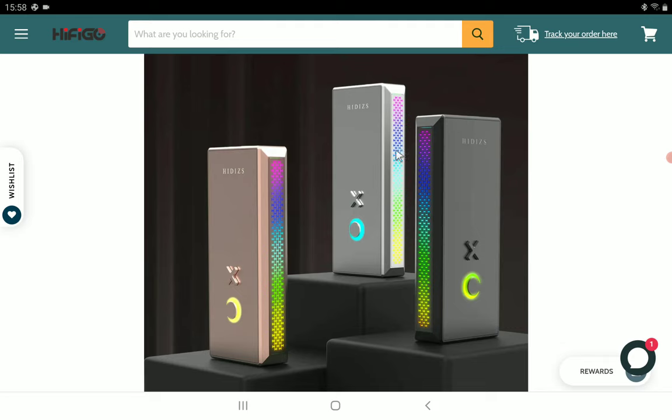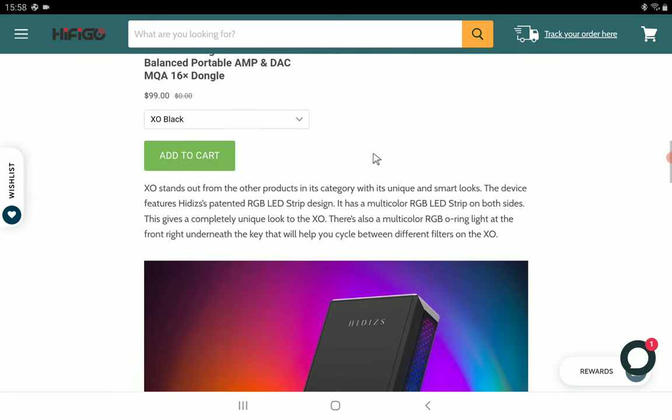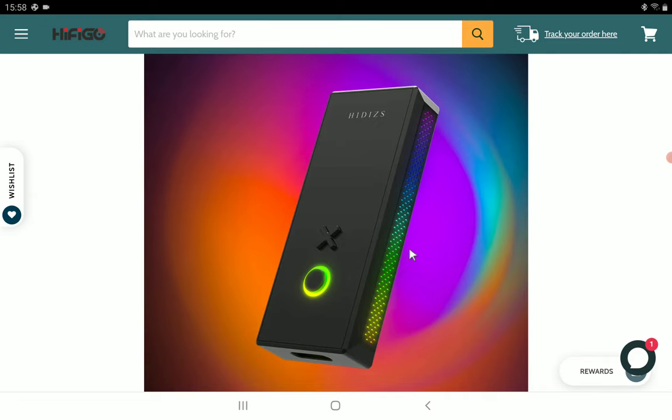The XO stands out from other products in this category because of its unique and smart looks. It will feature an RGB light strip design with a multi-color presentation, and there is also a multi-color RGB O-ring light on the front underneath the key on the front panel. It's definitely really unique in its own little way.